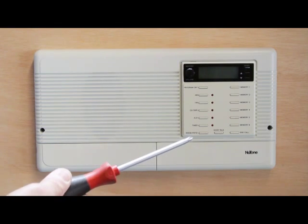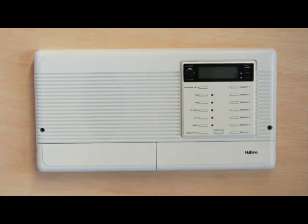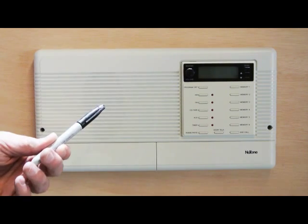You'll need three things to do this task: a Phillips screwdriver, some masking tape, and a marker. That's all you need.